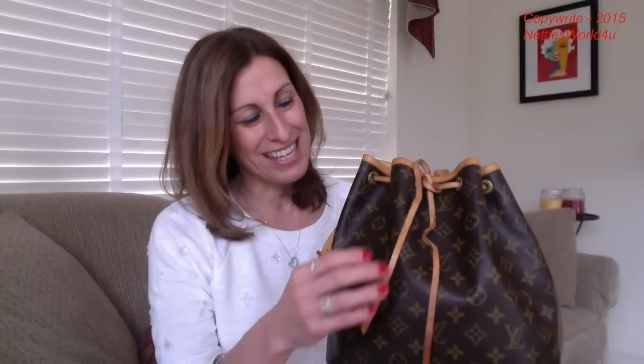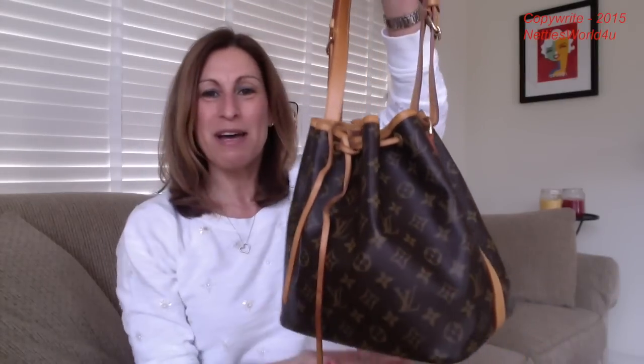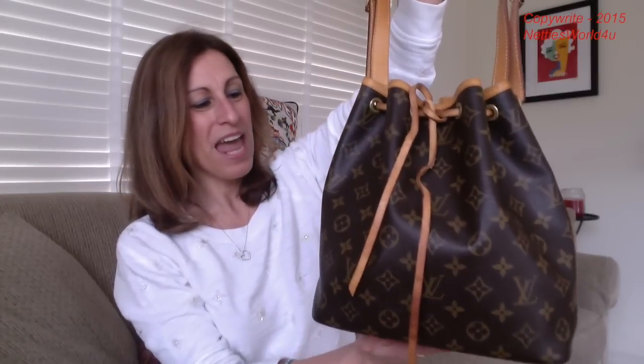Oh my gosh. And I wanted this pre-loved bag because I've had issues with the Vachetta. I just bought the Speedy Bandoulière, and to be honest I'm a little afraid to get the Vachetta ruined. I was telling everybody that. And I wanted the bucket bag, but it just had so much Vachetta on it. And I'm just so happy to have this little pre-loved one where it's already patinaed wonderfully. This is the Petite Noé, and it's in really good condition. Michelle, thank you — it is beautiful.